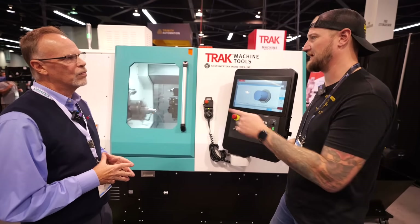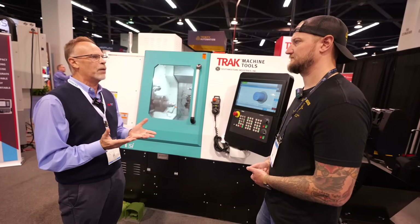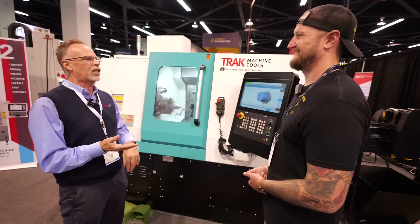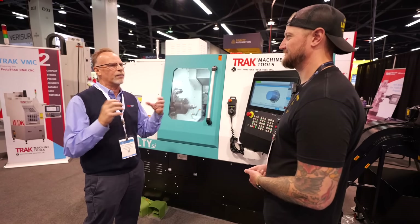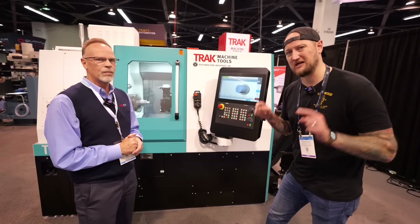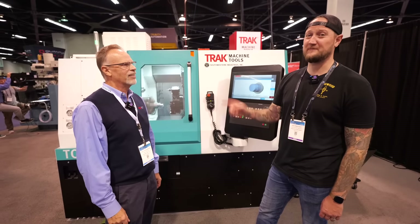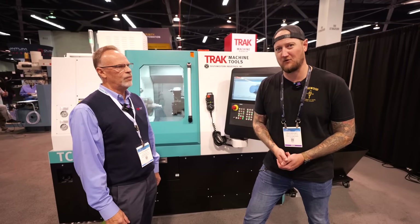If people want to find out more about Track Machine Tools and everything coming up next, where can they go? We've got open houses all around the country all year round. I would say check our website first — trackmt.com. Our actual company name is Southwestern Industries, so when you click into that you'll end up there, but it's the same company. That's usually the best way to see what's coming up, where we'll be, and get information on all the machines — and find your local distributor or direct sales guy. You can also come see us live here at Manufacturing Technology Series West for the next couple of days. Make sure you stop by and check these out for yourself. Thanks very much for having us — always a pleasure.